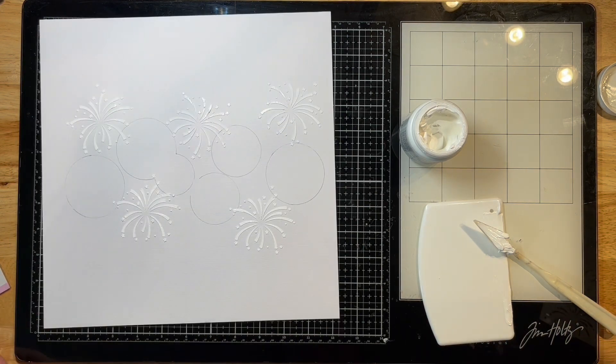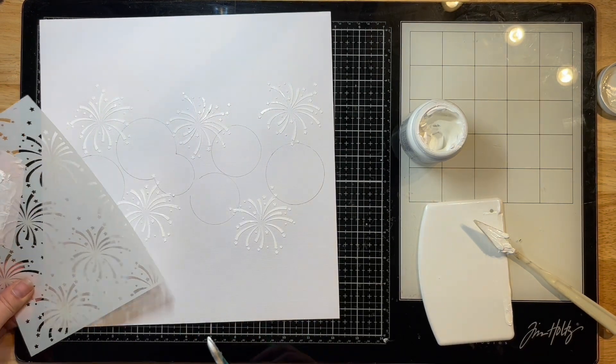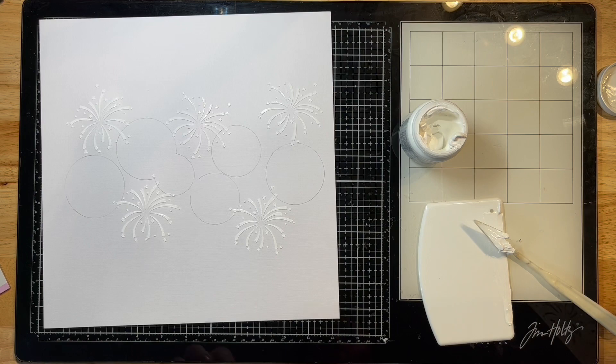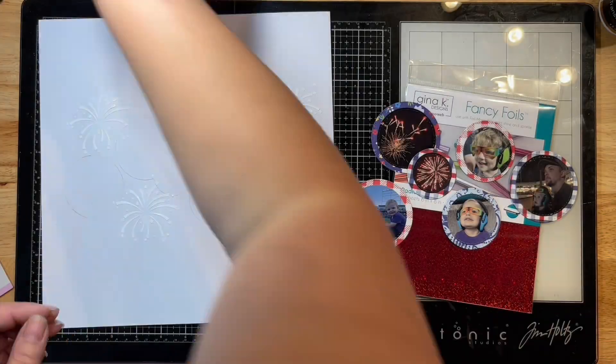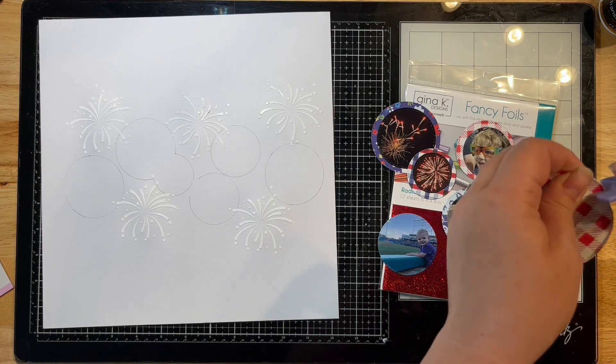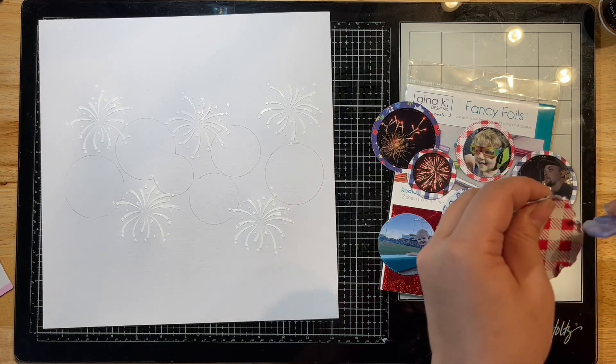This is the Deco Foil Blanco Gel. It does dry white, as you can see — it will actually dry that same color, which is nice because you can see exactly where you put it. The other one, the Duo Gel, dries clear. So I've used the Blanco Gel for this.